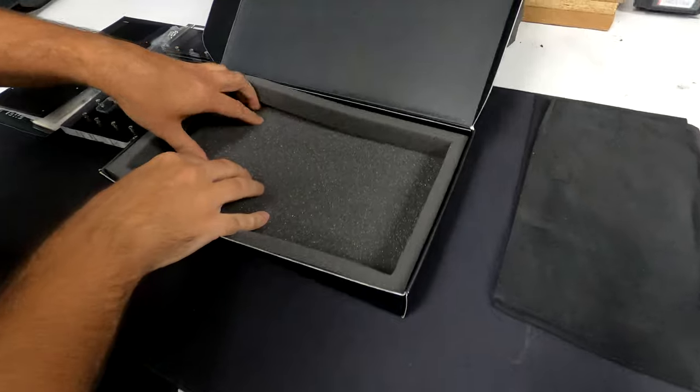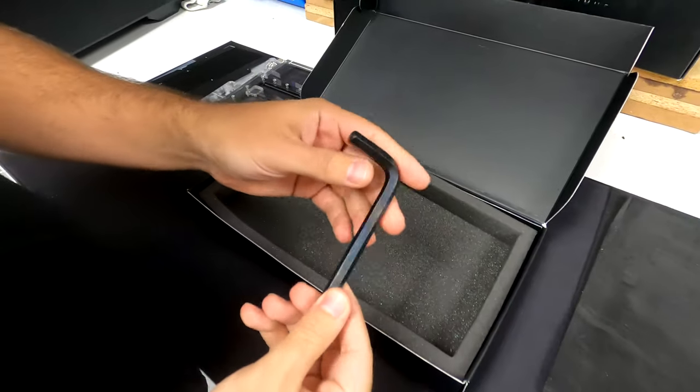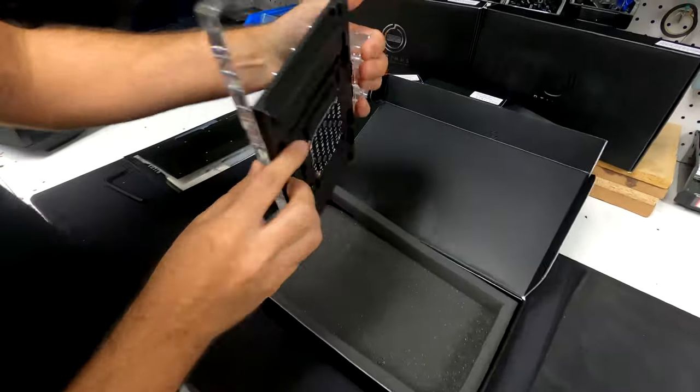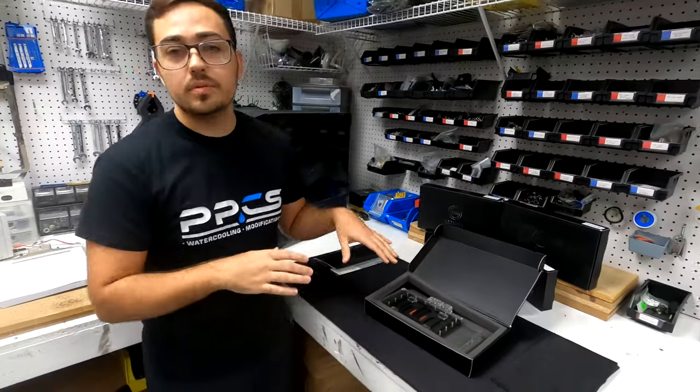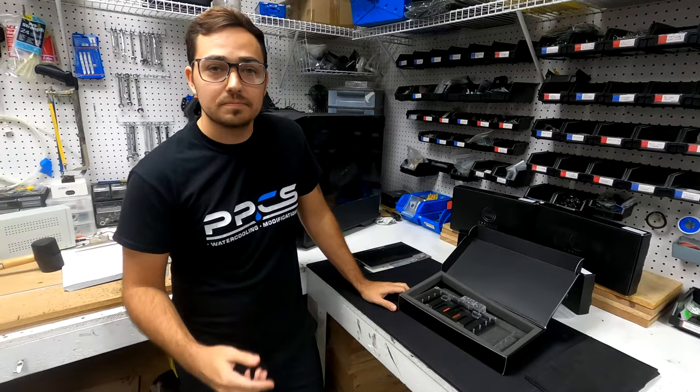There's a tool right there. Another look at that — that's nice, I like that a lot, honestly. All right, now let's go more in depth on everything that's inside and we'll see you soon.